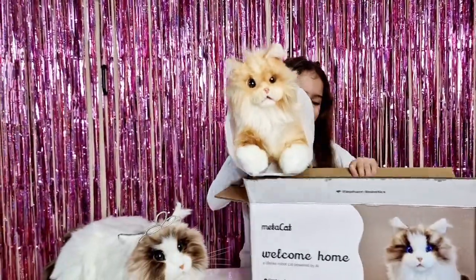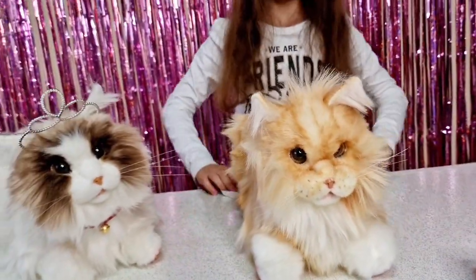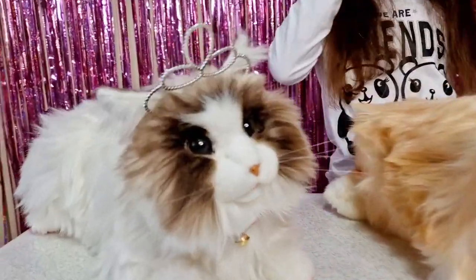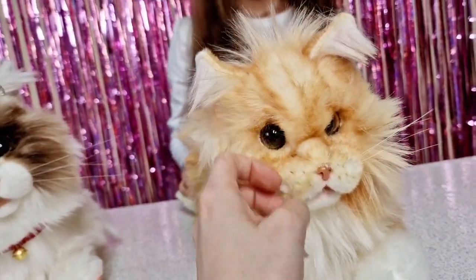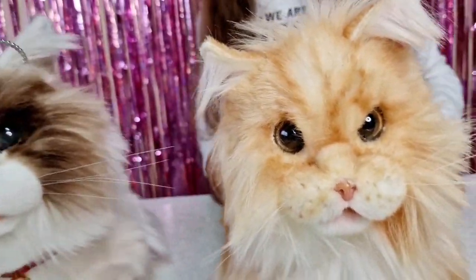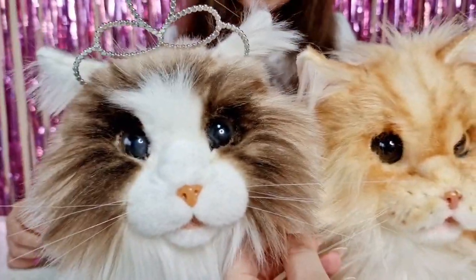Oh my gosh, here is the first look! He looks like a lion! We decided she's a girl - so we have two girls now. The first one is named Cuddles, and I'm really curious to see what Tanya is going to name her second MetaCat. Look at that cute nose! We should do a comparison - put them next to each other. The eyes are a different color on the new one.